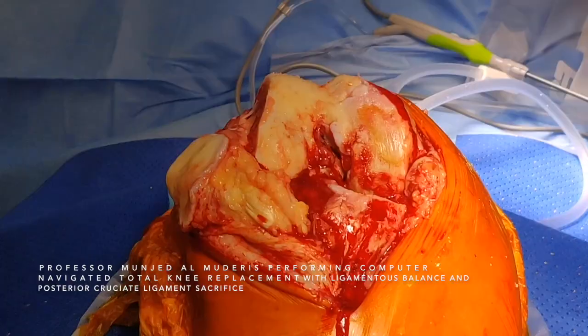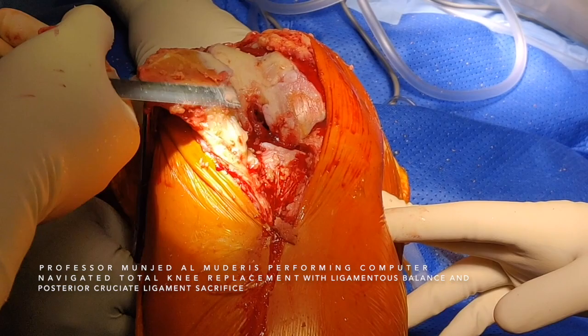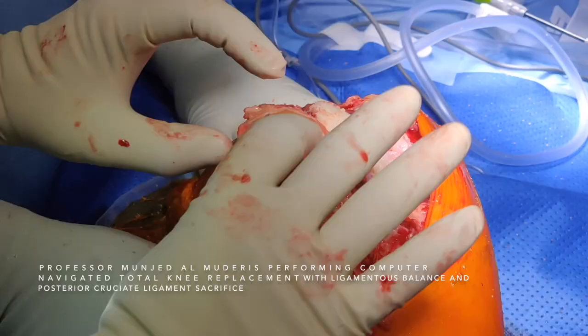We then move to patellar resection. I perform freehand patellar resection. There is an even resection of the patella.